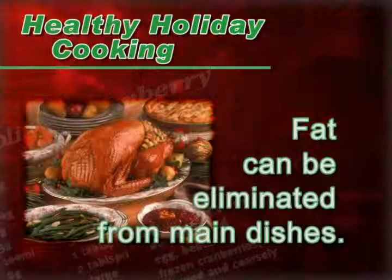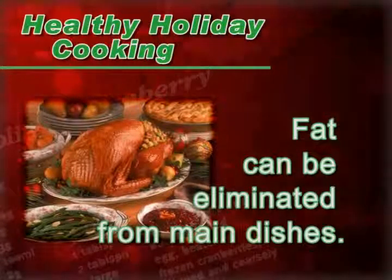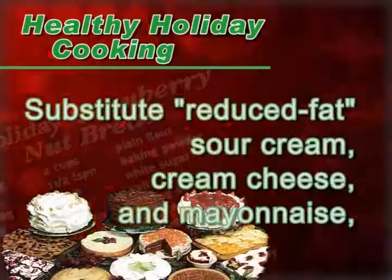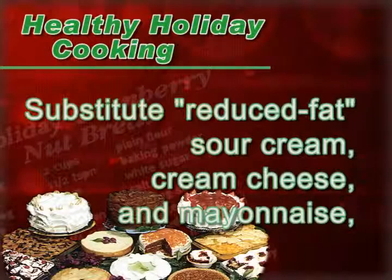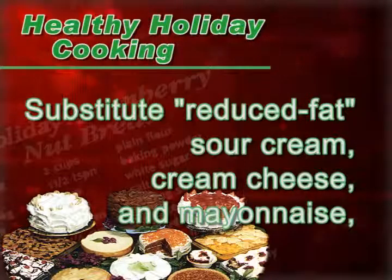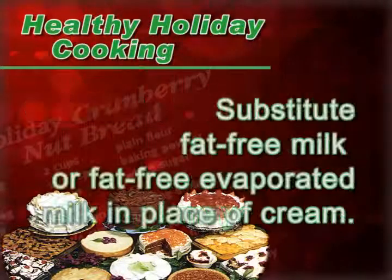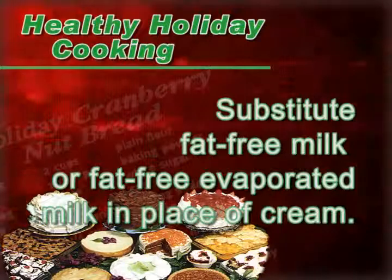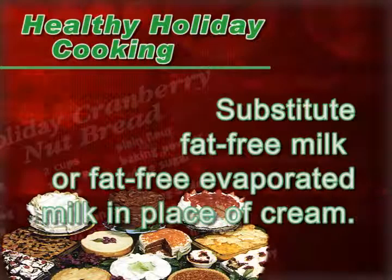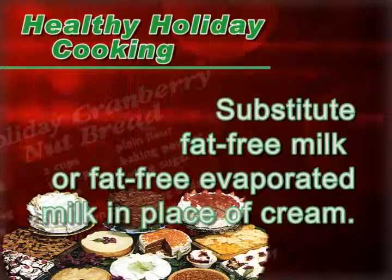In casseroles and main dishes, you can often eliminate the fat altogether. But in any recipe that calls for sour cream, cream cheese, or mayonnaise, you can use the reduced-fat version without changing the taste. In almost any recipe, you can substitute fat-free milk or fat-free evaporated milk when a recipe calls for cream.